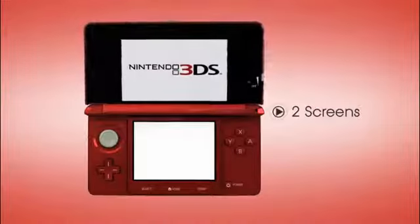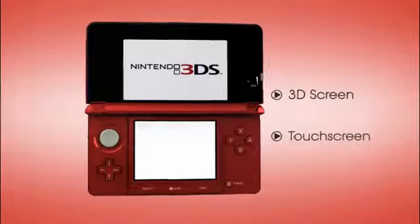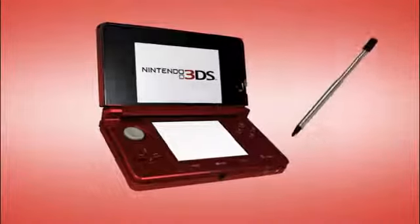The first thing that jumps out at you are the two screens, similar to Nintendo DS family, with the touch screen on the bottom and the 3D display on top. The touch screen works the same way as it does for those systems, but Nintendo 3DS comes with an extending stylus.